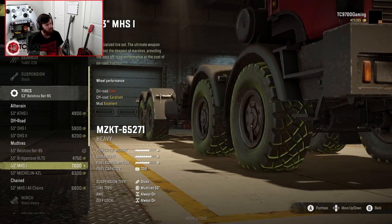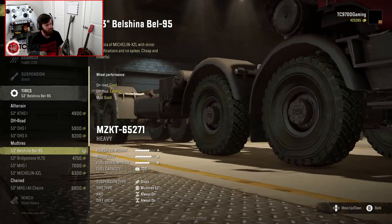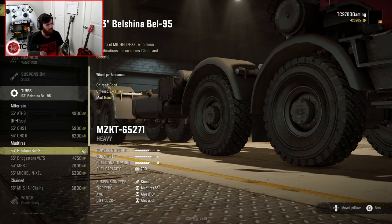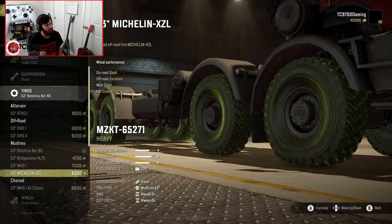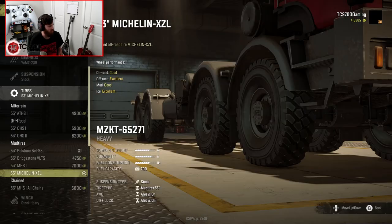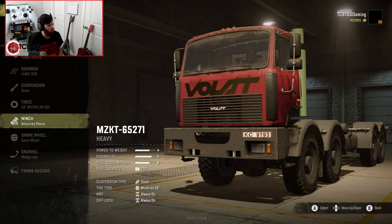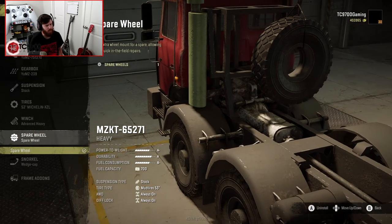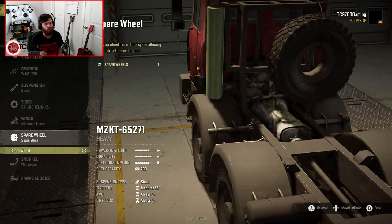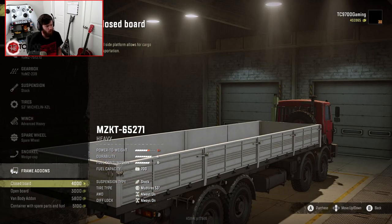You also have a 53-inch chained MHS-1. After going back and forth, I'm going to go with the Michelin XZL — screw it, let's do it. We're going to go with an advanced heavy winch, and I can sell off a bunch of my stock heavies and get a little bit of money back. The spare wheel that resides on the back of the truck actually swings around, which is really cool. Snorkel-wise, you get a wedge cap, but it comes pre-installed, so you're good to go there.